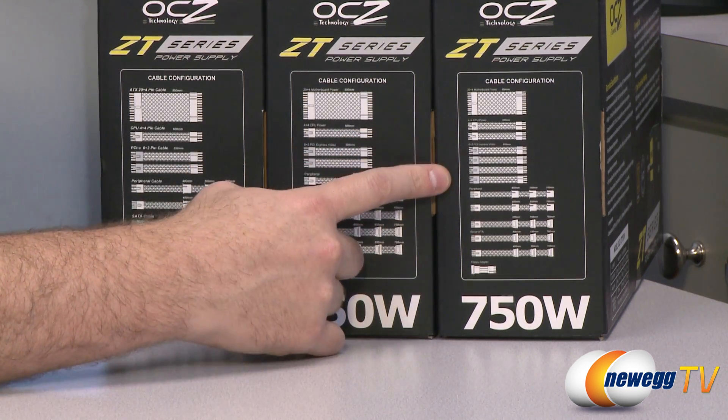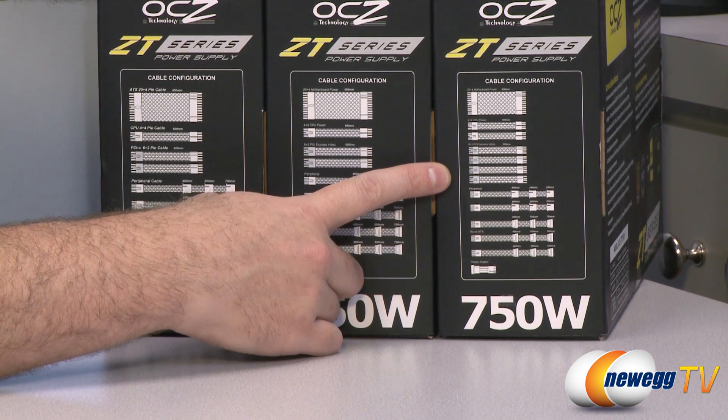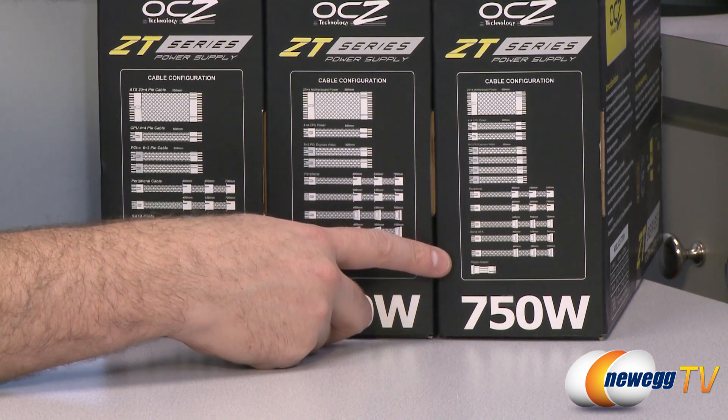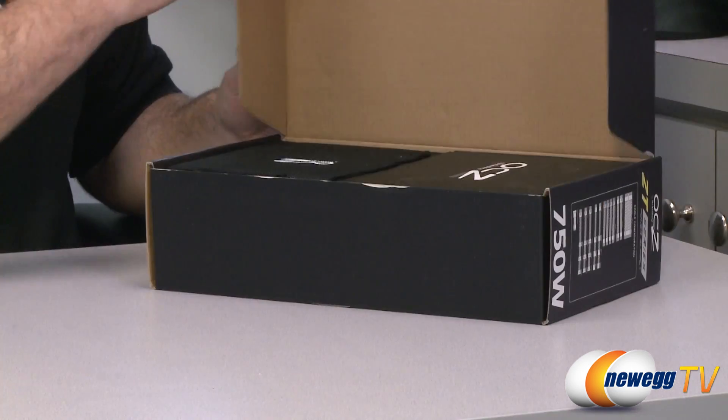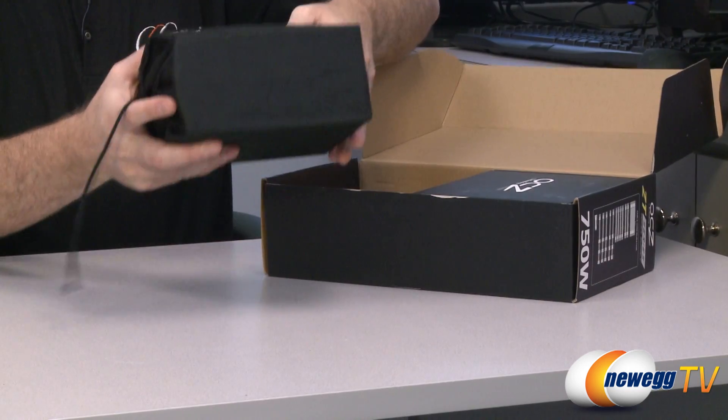You get four PCI Express connectors, which will allow you to run SLI or Crossfire X if you're using cards that require two plugs each. And then you get the same peripheral connectors as the 650-watt. Now for the unboxing I'm going to take the 750-watt model out of the box.